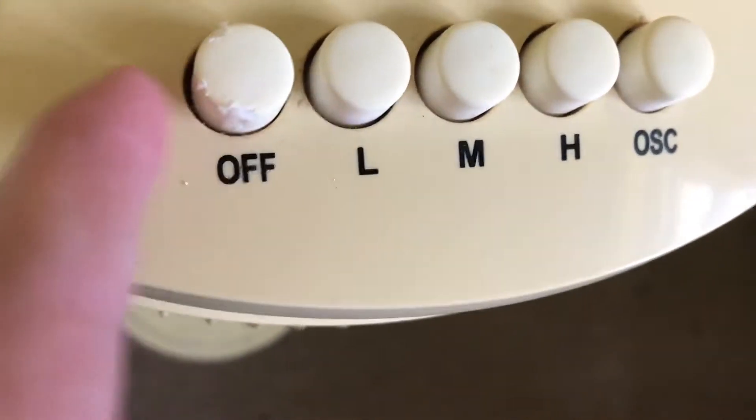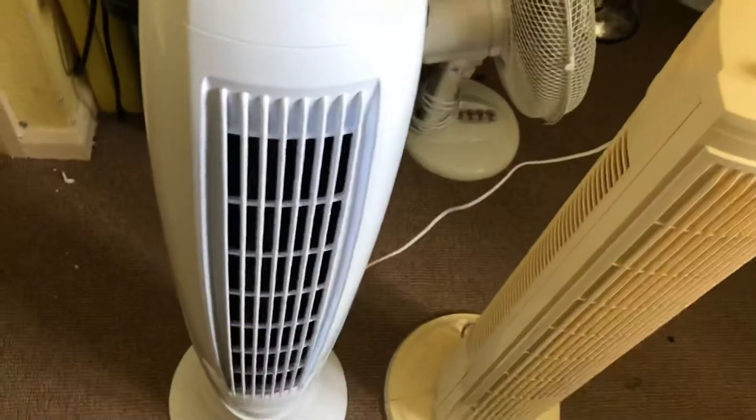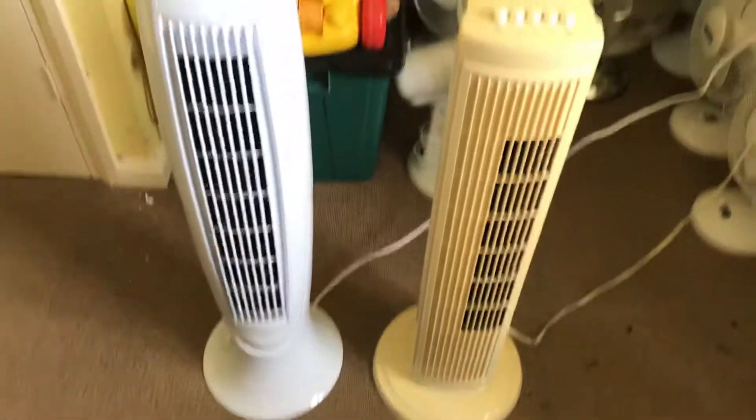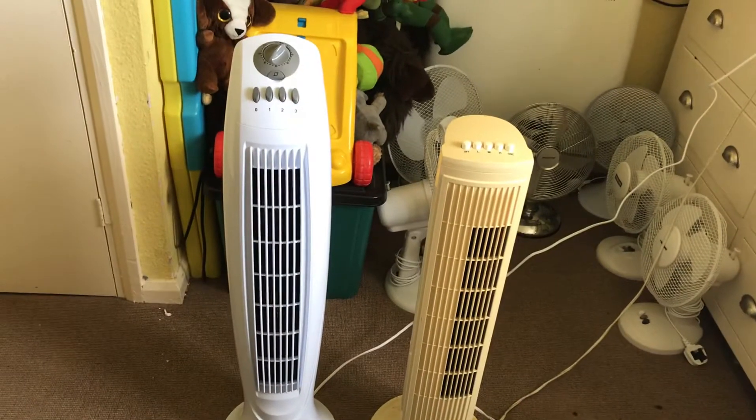Look at that — it's a bit damaged. Here is the front of them. The way I know that's a 32 inch is they're quite bigger than that one — it's a bit taller if you look. Yeah, it's taller.